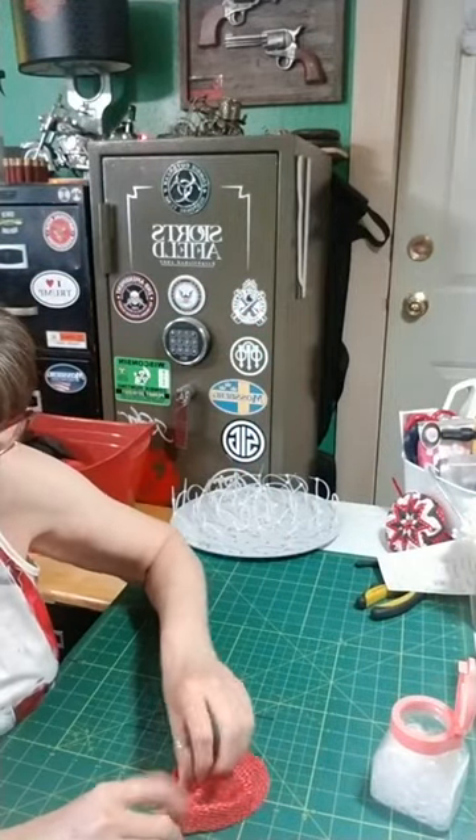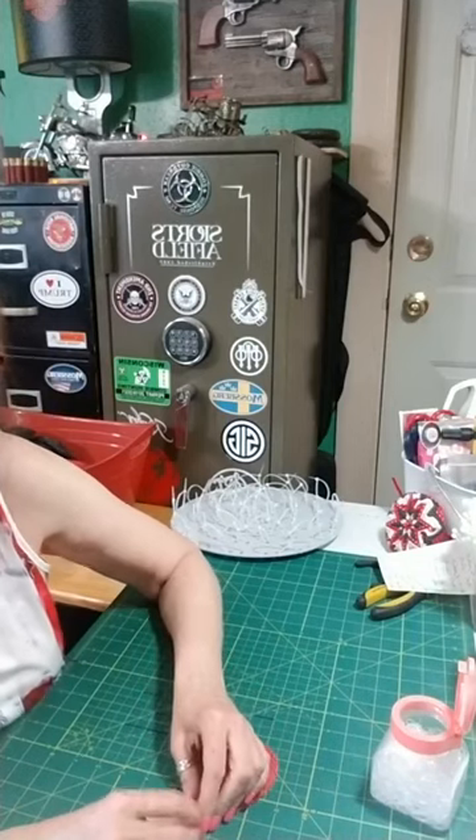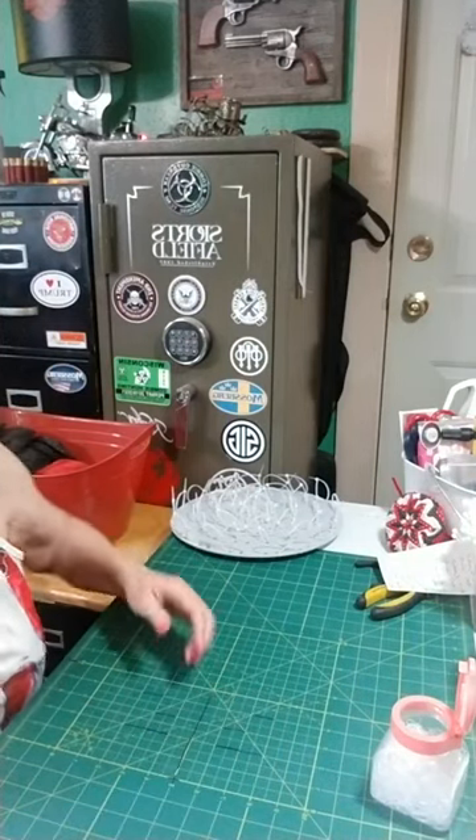When you look at the finished petal, it kind of reminds me of an alien — two eyes and a little nose. I know that sounds weird, but if I see that alien face I know I've got my petal right. Let's do another one right away and then we'll start getting some petals on the board so you can see what it's actually going to look like.